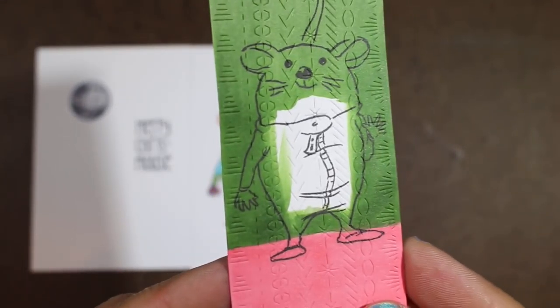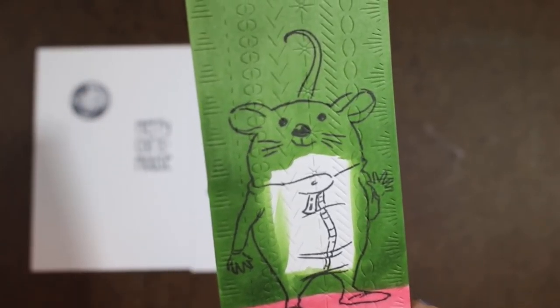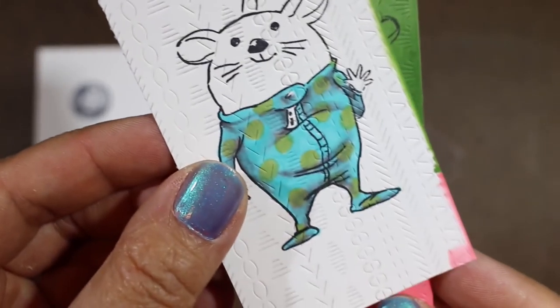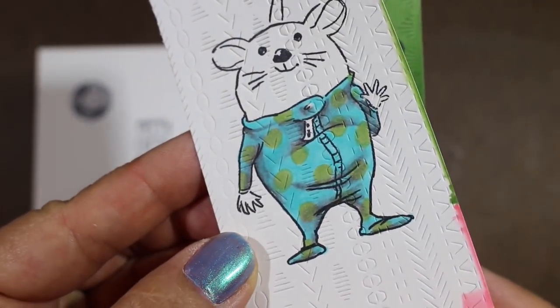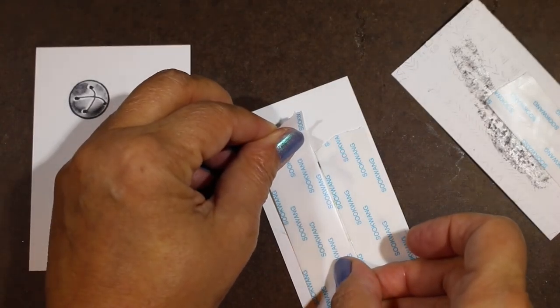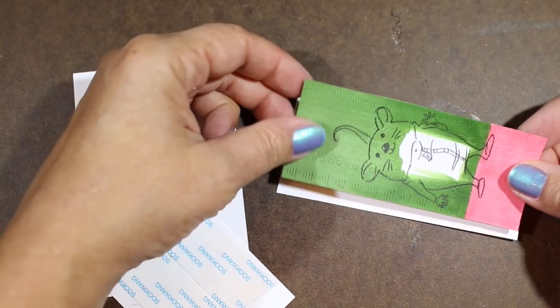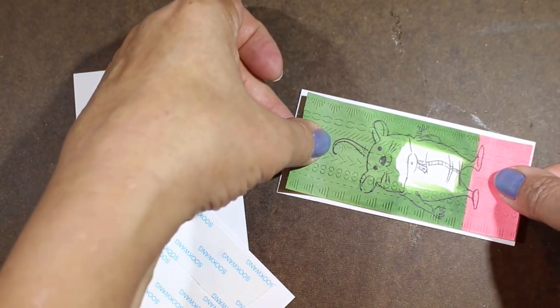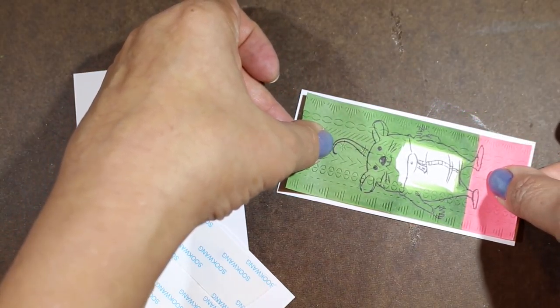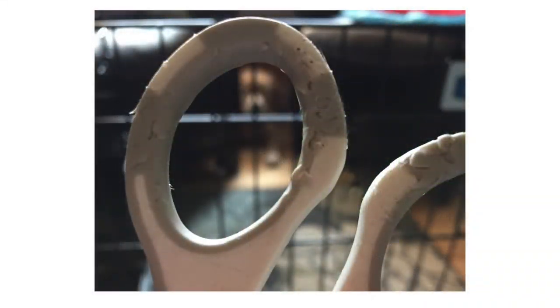I've die cut it using the stitched background die that's brand new from Ellen Hudson — it's got a whole panel and you can pick which kind of patterns you want on it. I've also done the same thing on his little outfit. I'm putting some Be Creative tape on the back of the pieces that I'm going to cut out. I put some on the back of this panel as well and I'm adhering it onto a layer so I can have a little more strength to it.